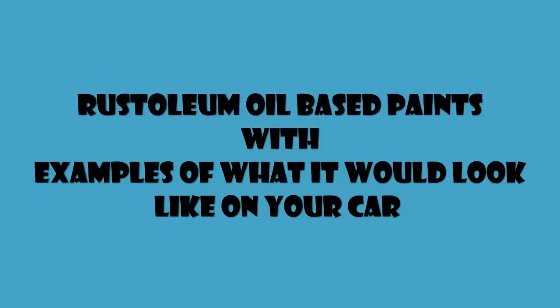Hello everybody, this is Beretta Buddy here and in this video I'm going to be showing you examples of different oil-based paints from Rust-Oleum and examples of what it could look like on your vehicle if you plan on doing the Rust-Oleum paint job.